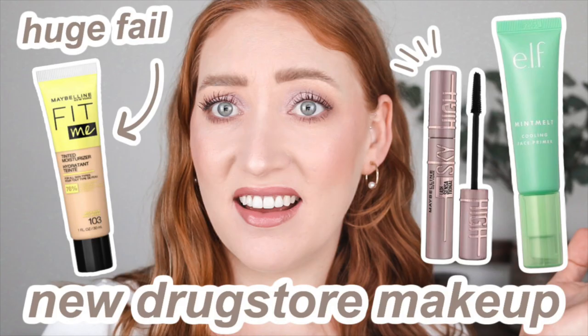Hey guys, welcome back to my channel! If you're new here, my name is Tanika and today I have another testing Aussie drugstore makeup video. Here in Australia we get things a little bit later than the rest of the world, so I've got some new products that have recently hit our shelves including some Australian brands. I do have a ton of these videos so I'll leave a few down below in the description box if you want to binge.